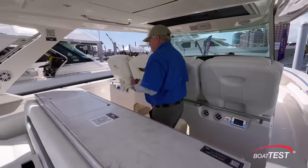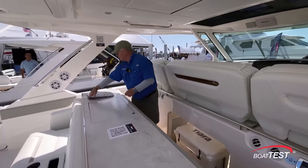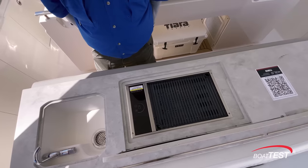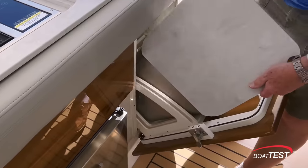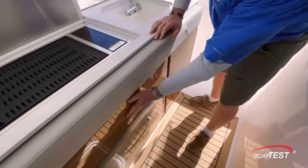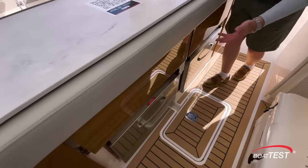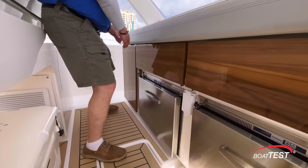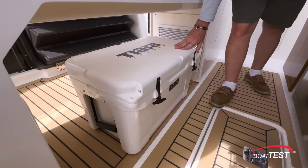Tierra put a lot of thought into this location and it just works so well. It starts with a sink, an electric grill, open counter space, and then just behind we have a trash receptacle and dedicated storage for the cover to the sink. There's a drawer with a nice wood finish. Two refrigerated drawers — we can make it a refrigerator or freezer, or any combination we like. Another drawer, more storage, and just underneath the helm seats is a Yeti cooler.